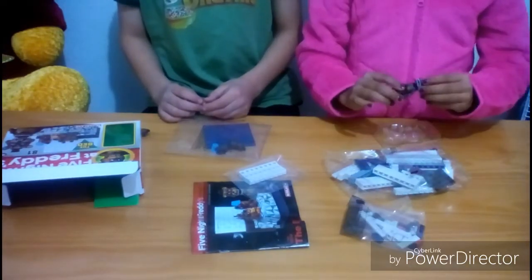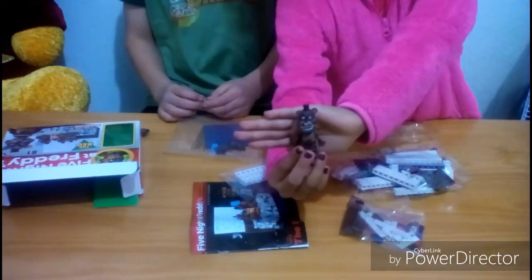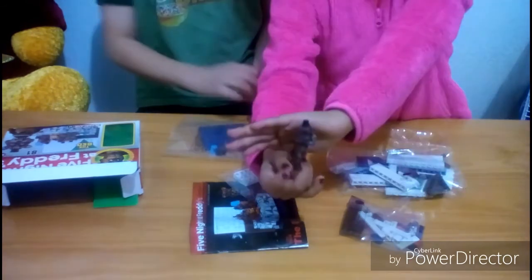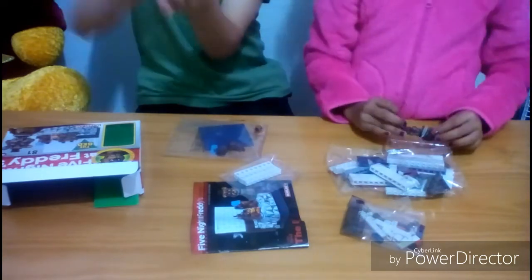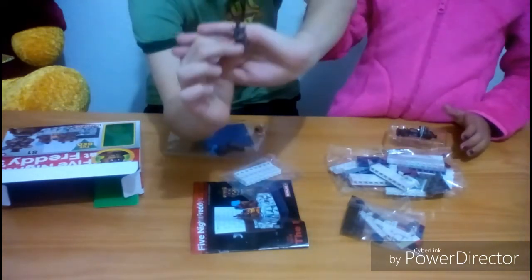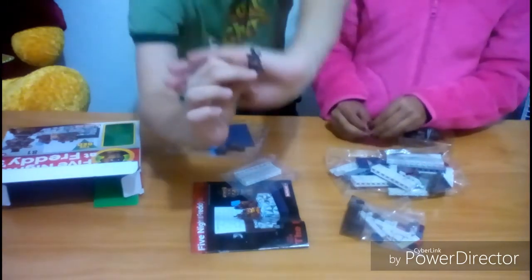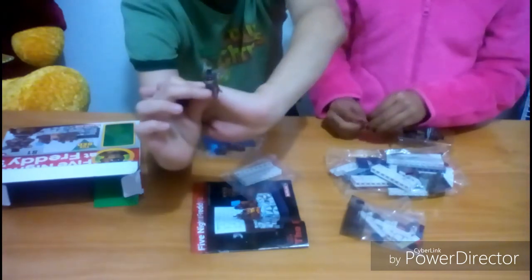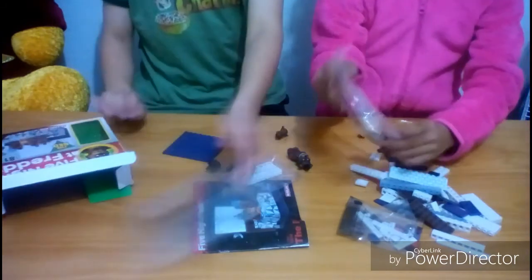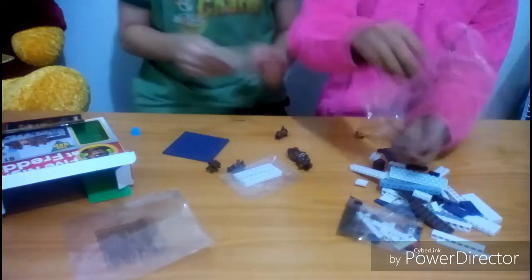So we're going to start off by showing you this cool Nightmare Freddy. See his teeth, how they go all the way around? And then we have the little Freddels right there. Here are the instructions and stickers for the bed.